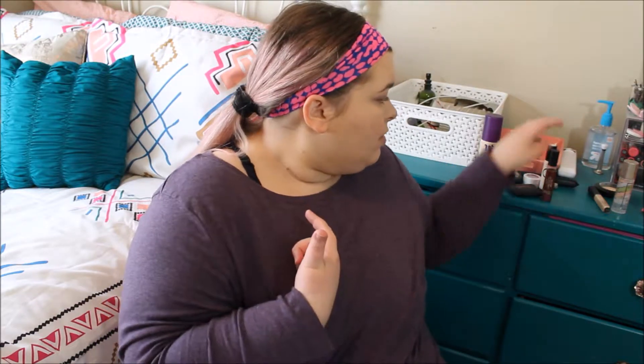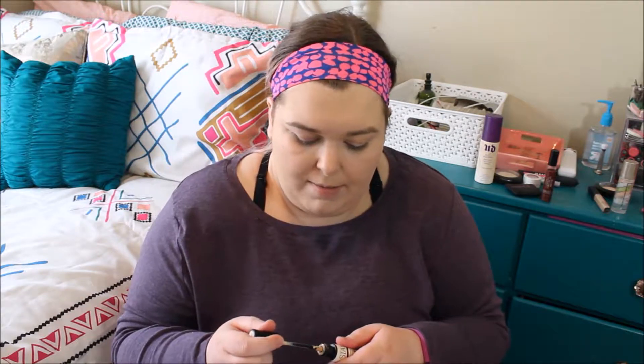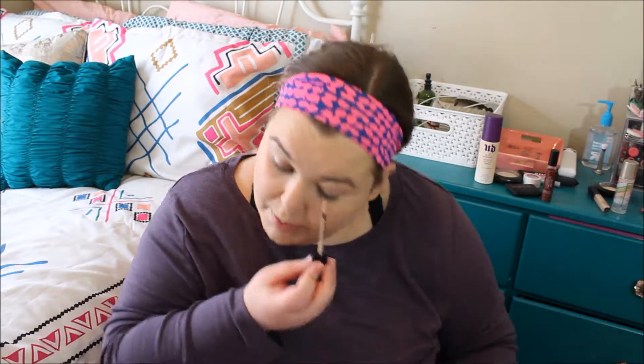Next I'm going to go ahead and move on to my eyes. We're going to start, obviously, with my Benefit Stay Don't Stray — best eye primer ever. I'm obsessed with this stuff. This is probably my third tube of it.